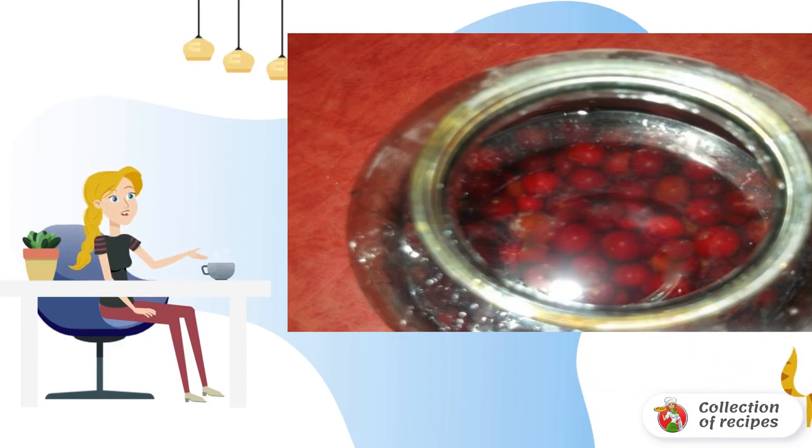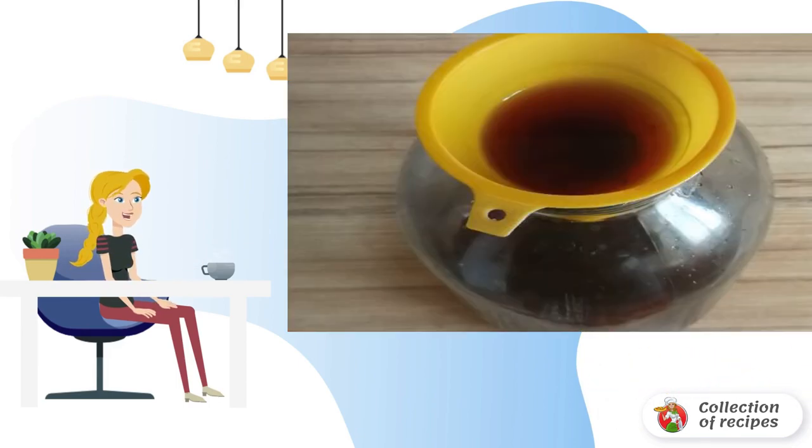You need to shake the jar every day. After that, pour the syrup into a separate bowl. A little secret: put cotton wool in the watering can so that the syrup is free of unnecessary impurities.